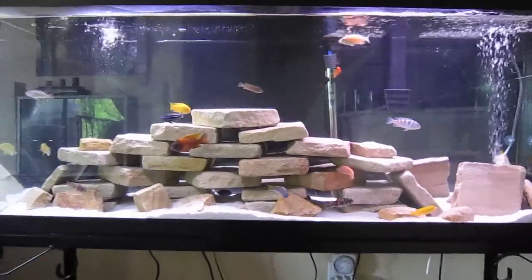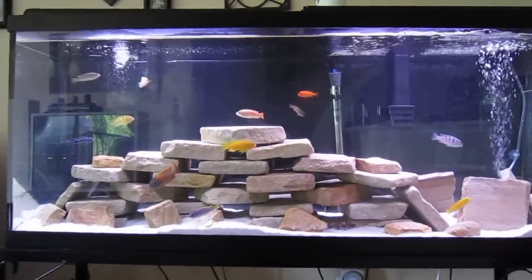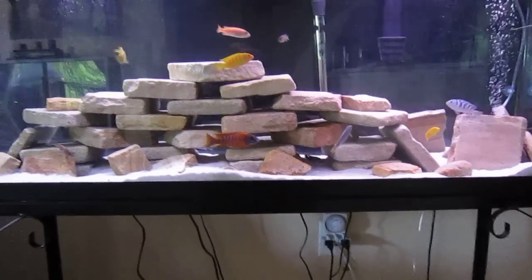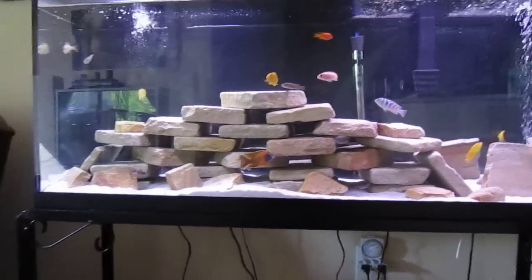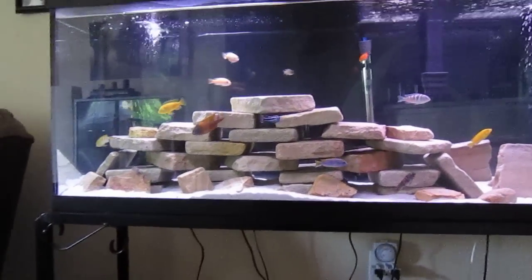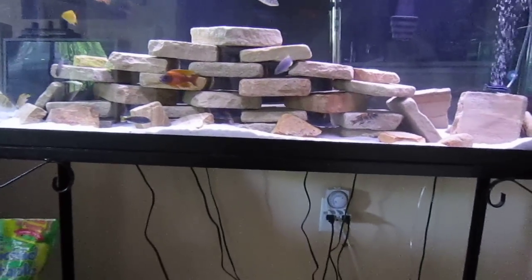Some mbunas you can get for four bucks at Petco, sometimes less. Some peacocks can go over a hundred dollars for fully grown males. My German red is usually around $60. The OB peacock I got young, but it's normally $15 to $20. And I have an electric blue acclimating in here right now by request — he's also about a $40 fish.